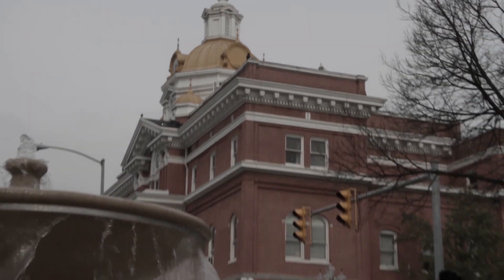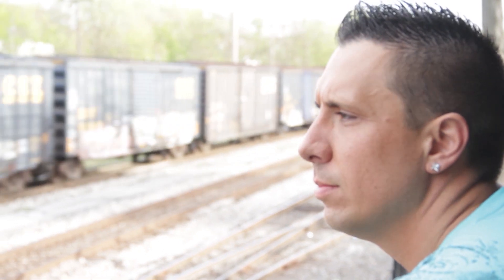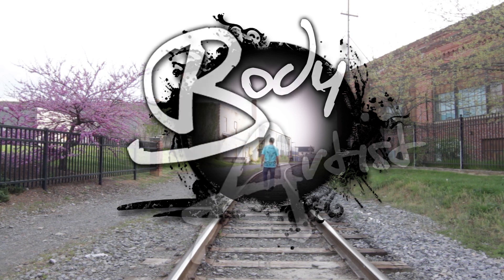I'm Jamie Dillarder, a small town artist with big dreams. My love of art combined with unique canvases has taken me to some amazing places. See where my journey takes me next. This is Body Artist.